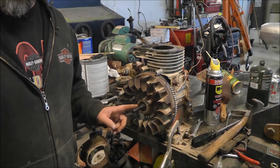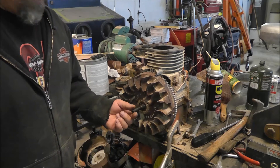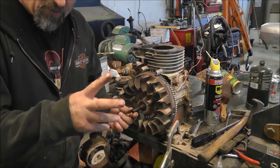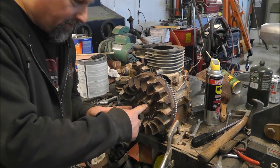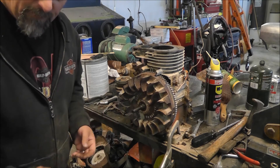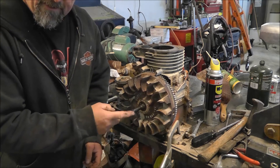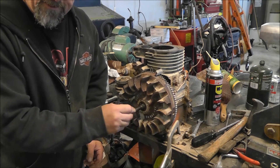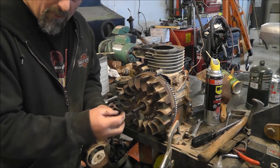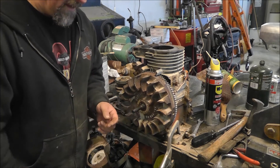To get the flywheel off, this guy also had a very special tool that fit over this shaft here. There are two ways: you can get a puller and screw it into these little bosses here and pull it off, or you can just whack on the end of this. But you don't want to hit this with a hammer because you'll mushroom it. So he had this really cool little sleeve tool that went over this, protected the shaft, and you hit the tool with a hammer.